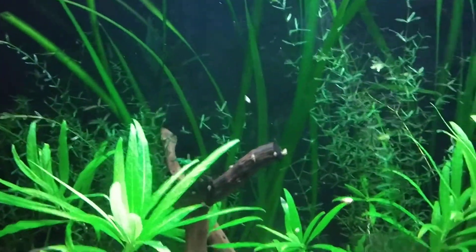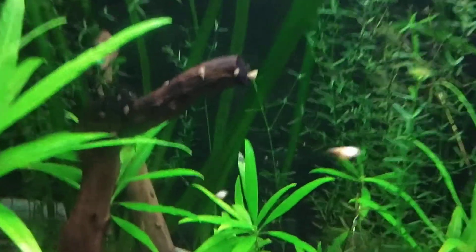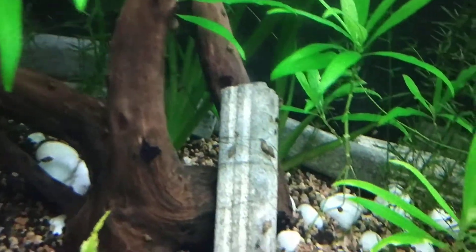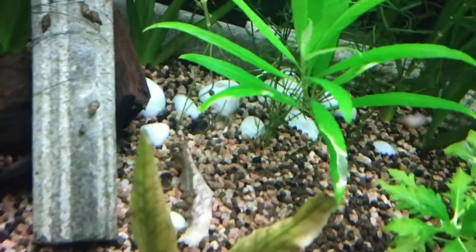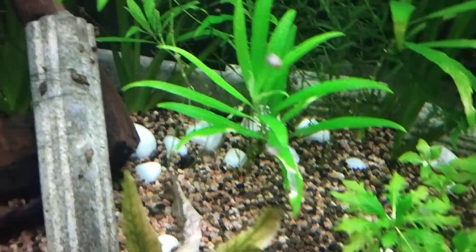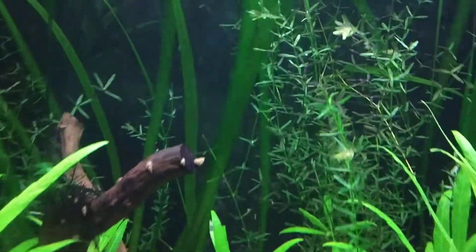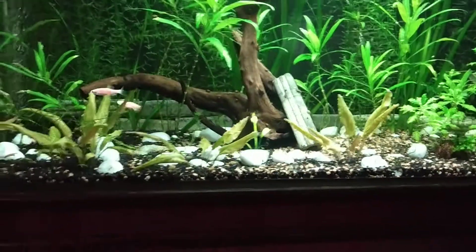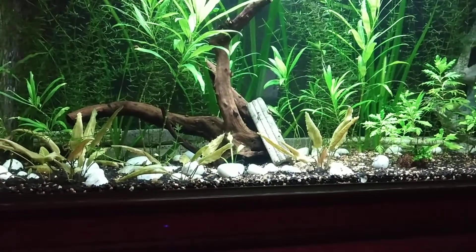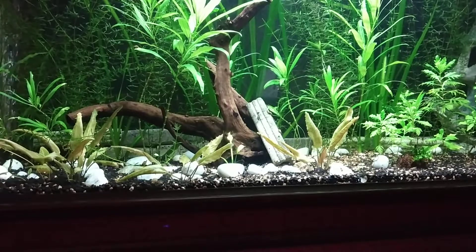It's nighttime, so let me show you some Malaysian trumpet snails I have a lot of in my tank. See — all the glass is covered! Check out the driftwood, take a close look. Check the dead leaf — all the trumpets are trying to eat that dead plant. I have a lot of them; they stay under the gravel during the day and just come out at night.